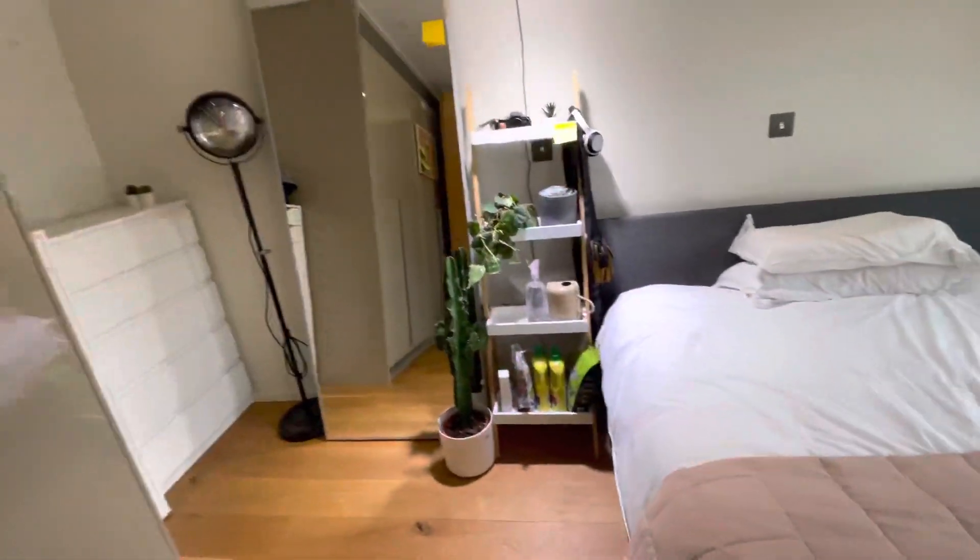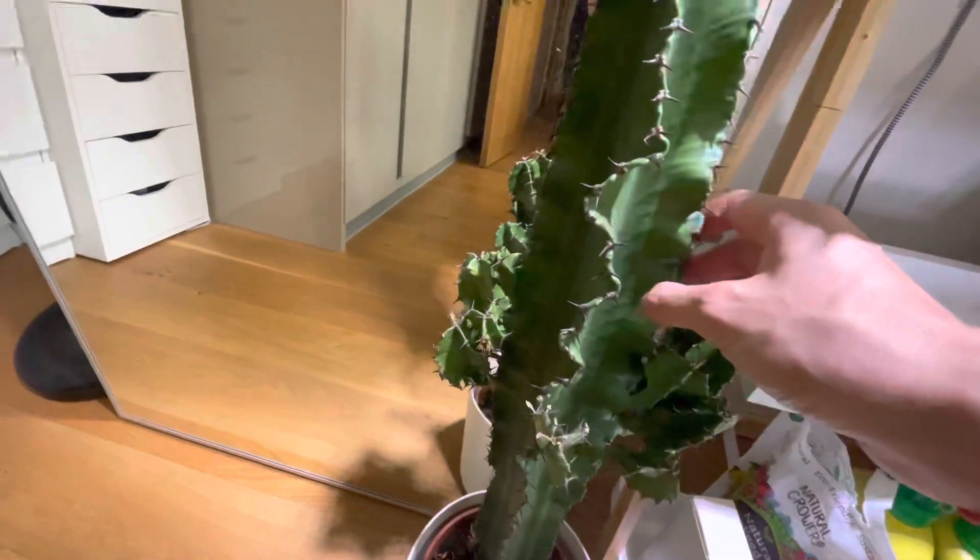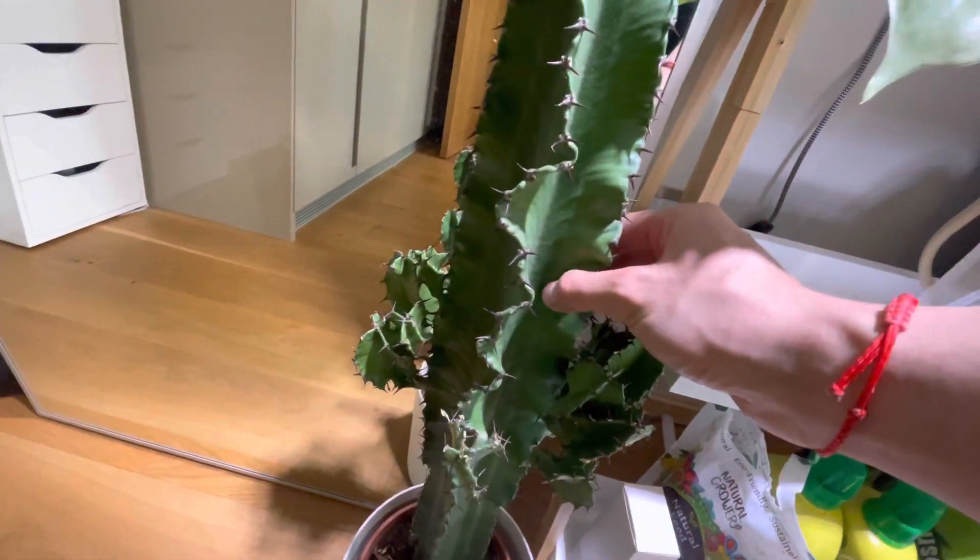In terms of this cactus, it's been growing at its normal rate. It looks relatively healthy. This is quite a low maintenance plant.